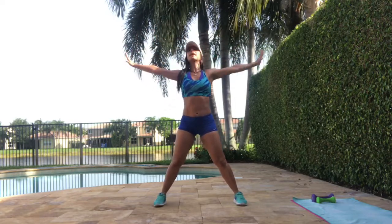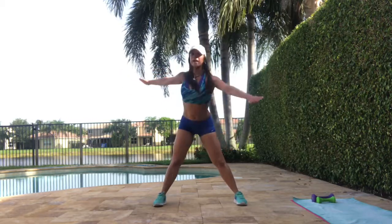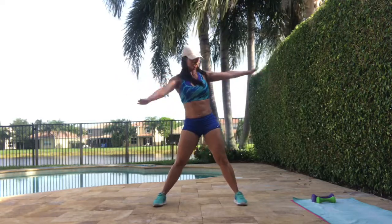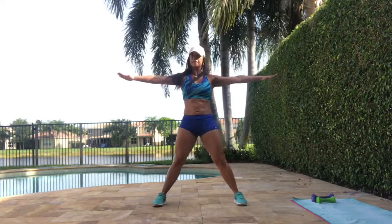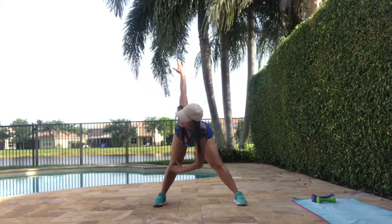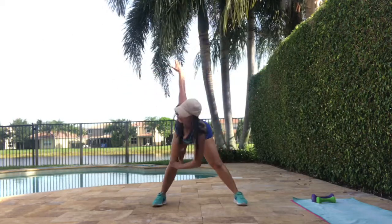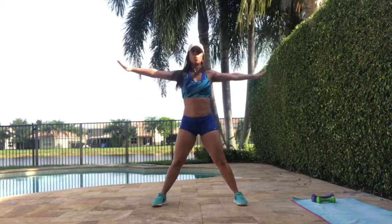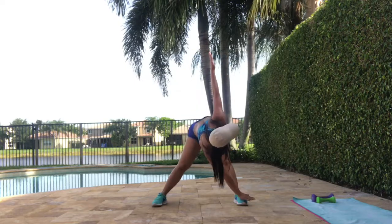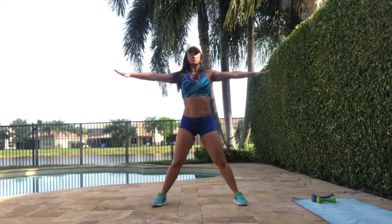And touching your toes. Go. Remember, if it's difficult, you can just start touching your knee. It's okay. Just getting our back warm. Four, three, two, one more — and stay there. Four seconds. Four, three, two, one. All the way up.